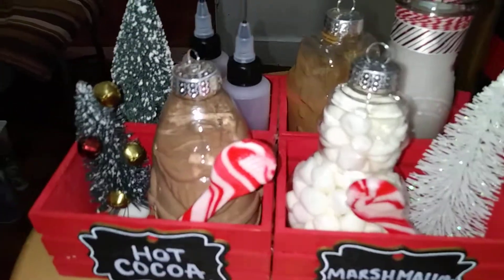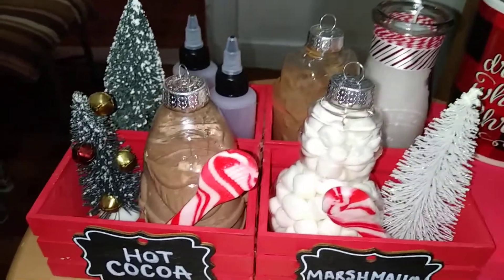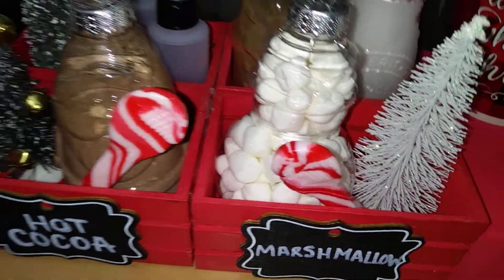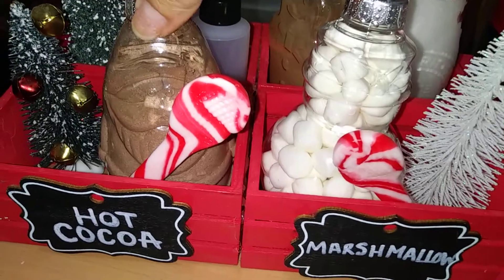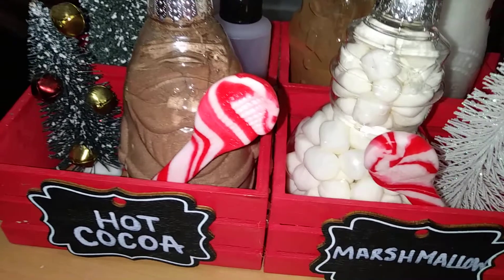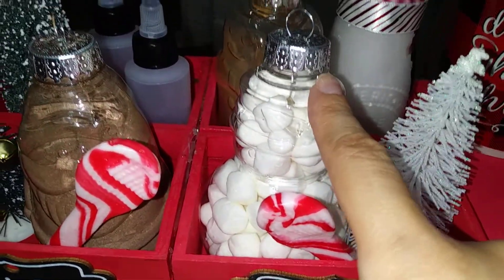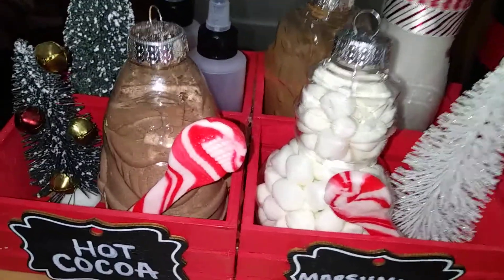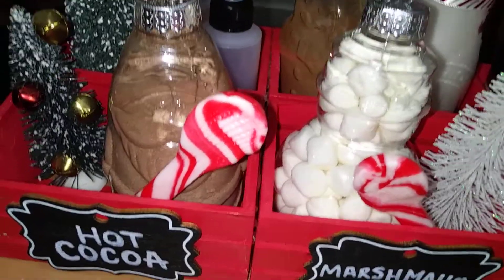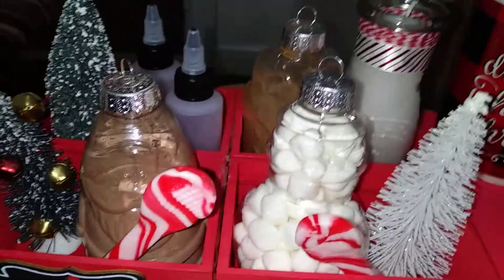Moving forward, I've done my hot cocoa bar! Someone on YouTube gave me the idea of using their DIY ornaments as vessels to fill with ingredients. I have hot cocoa mix in one, some mini marshmallows in another, and cinnamon powder in the back. I think it looks lovely. I have some fillers here to fill out the space — my little trees from the same set.